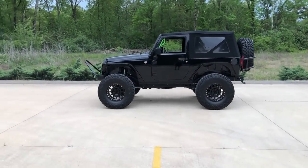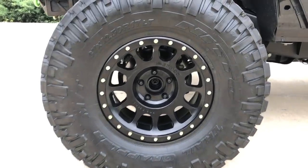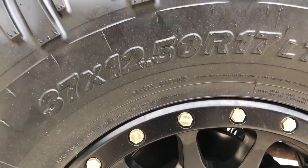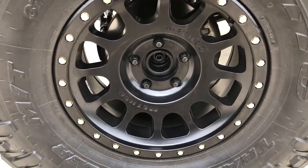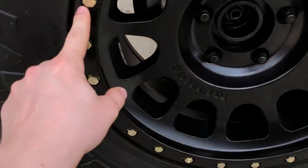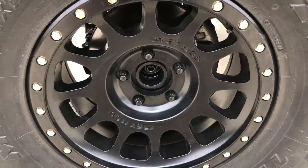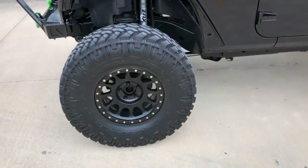For the tires and wheels, we have Nitto Trail Grapplers — 37 by 12.50 R17. These are one of my favorite tires. I've always wanted these tires ever since I've had a Jeep. For the wheels, we have Method 17 by 8.5 NV non-beadlocks — so these are simulated beadlocks. This hardware is Grade 8 and it is removable. To give me the stance I have, I have Synergy five and a half lug pattern, 1.75 inch thick hub-centric wheel spacers. I blacked those out so it wouldn't offset the coloring scheme.